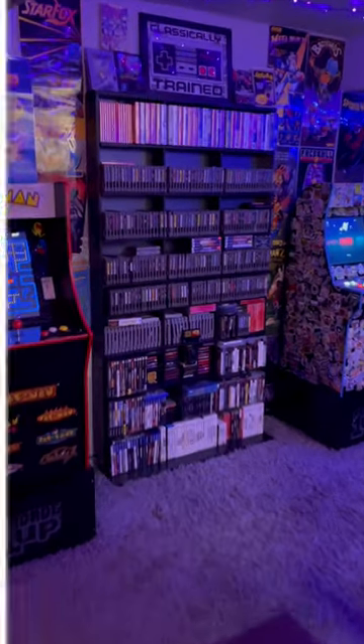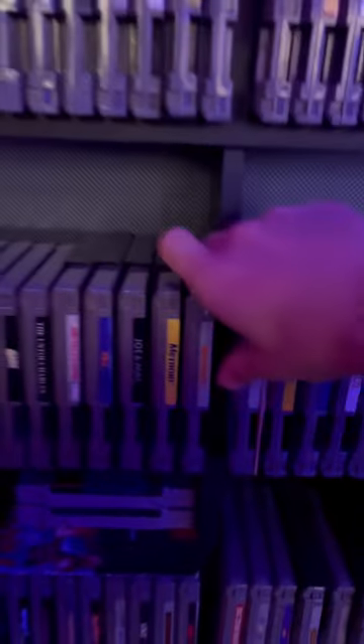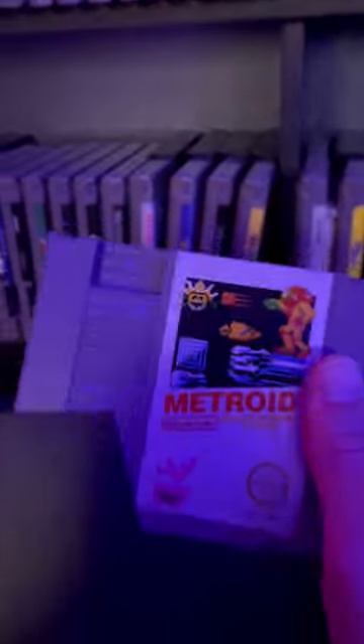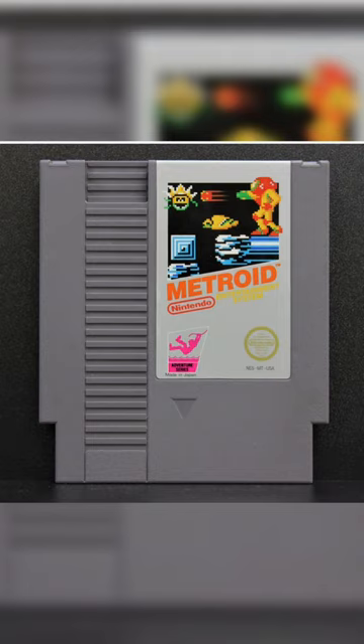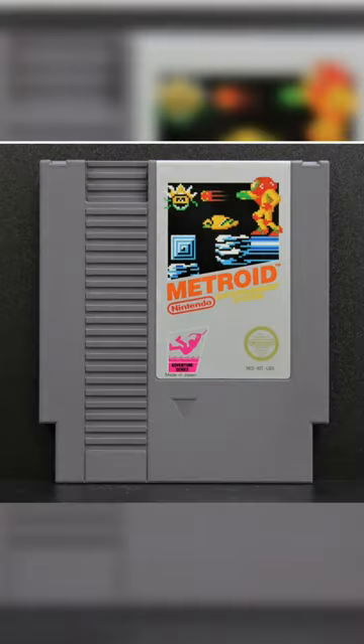The original NES had a lot of game cover variants. Most of them had good reasoning, but here's one that always intrigued me. The original copy of Metroid looks like this, which was in line with Nintendo's Black Label covers. Here's what the game looks like, here's the cover — that's what you're getting. No bait and switch here.